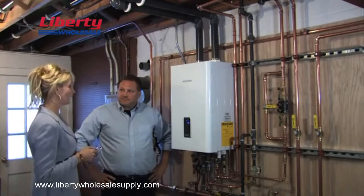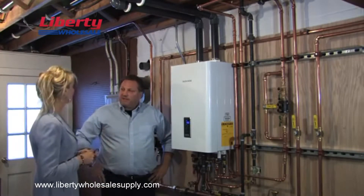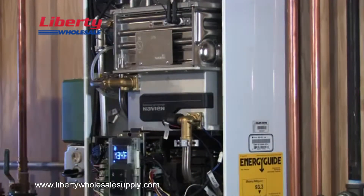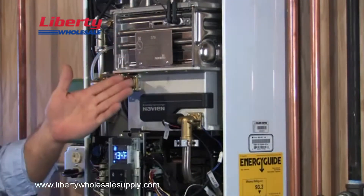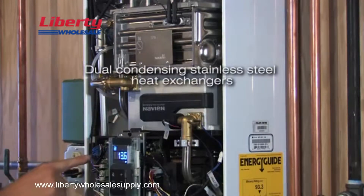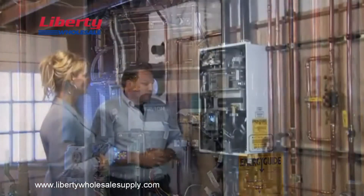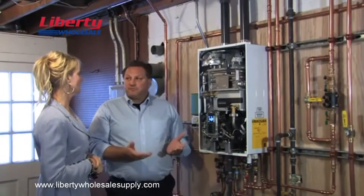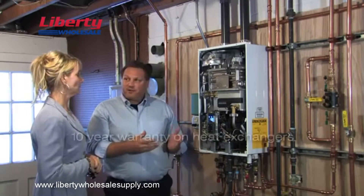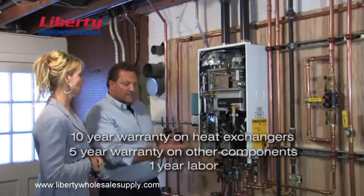It looks neater, and I don't have to worry about my hot water tank leaking and flooding my basement. If you have a minute, I'd like to go over some of the other things you're going to love about the Navien NCB. See this heat exchanger for the hydronic heat? Stainless steel. Same thing for this high performance heat plate for your domestic hot water. Stainless steel resists corrosion. That means Navien can offer a 10-year warranty on the heat exchanger and 5-year warranty on all the rest of the components.